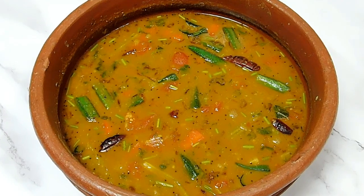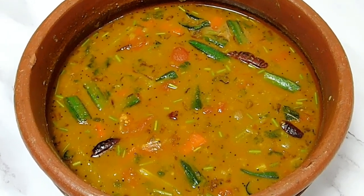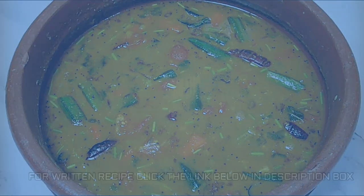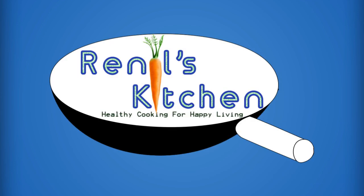If you enjoyed this video, please comment. Please like and share it with friends and relatives. If you enjoyed this channel, please subscribe. Please click the bell button. See you next time. I hope you enjoyed this video.